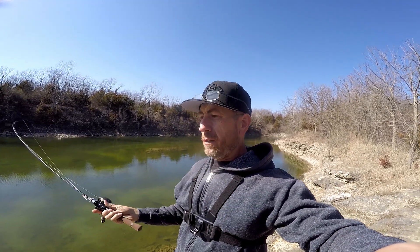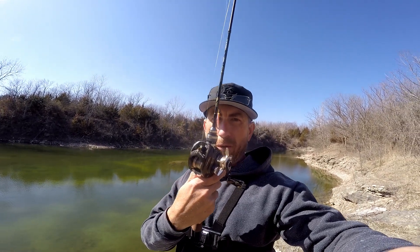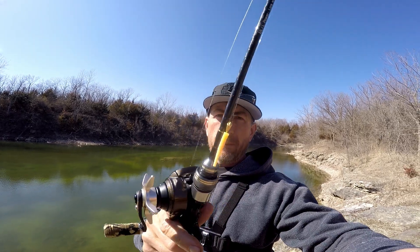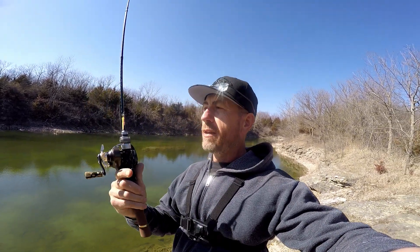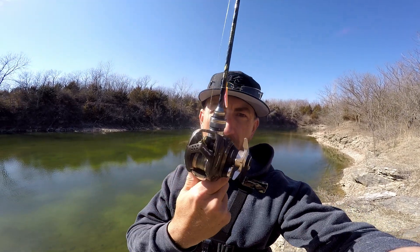Everybody's talking about the new Shimano Aldebaron 22, right? And I'm over here like, what's wrong with the Silver Creek? Anyway, we're going to see if I can get out here — it's windy — and catch a largemouth bass with the 1 gram trout magnet. Buckle up, hang on, enjoy the show.